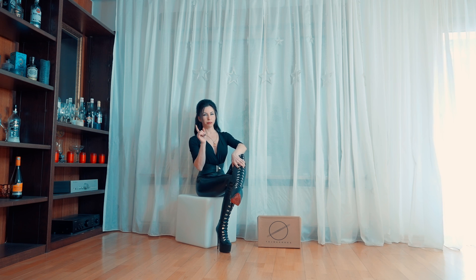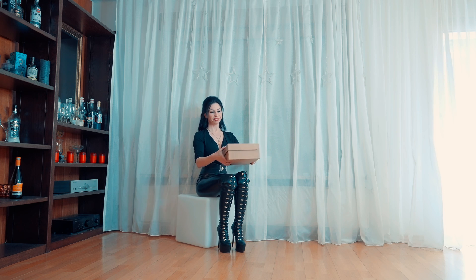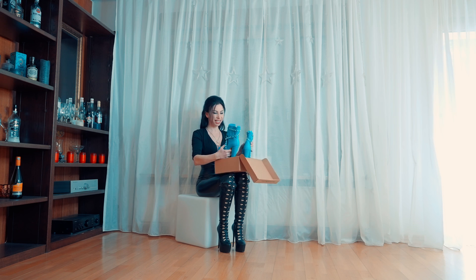Before I take these off, I'm going to open the box. I already opened them, of course, so I took out the handbag and took out all this plastic stuff. And I'm going to show them right away.